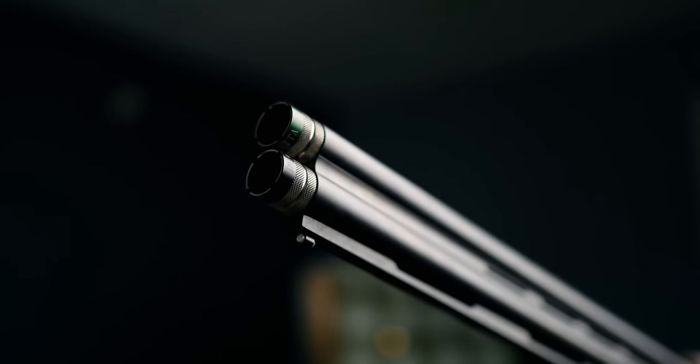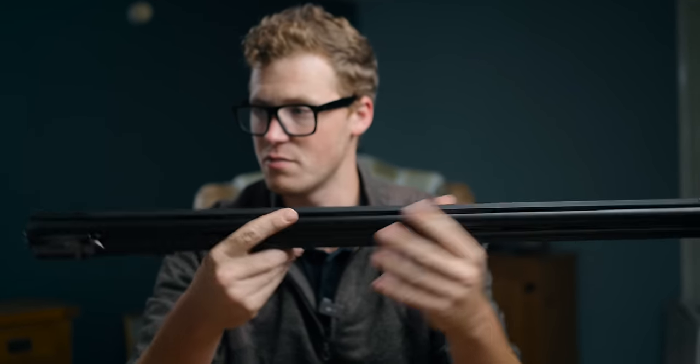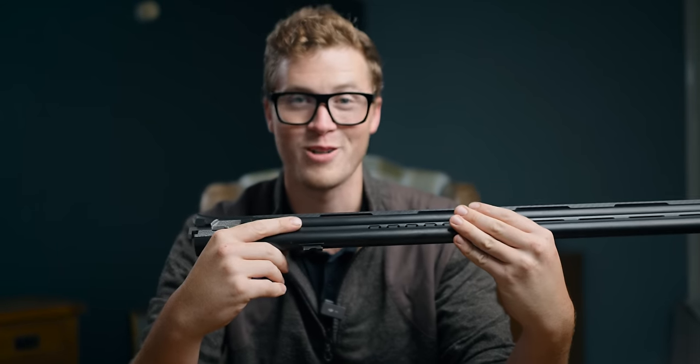It comes with a full set of five extended chokes, a white bead sight, and if you really want it, they do a mid-bead edition — but that'll be down to your personal preference.